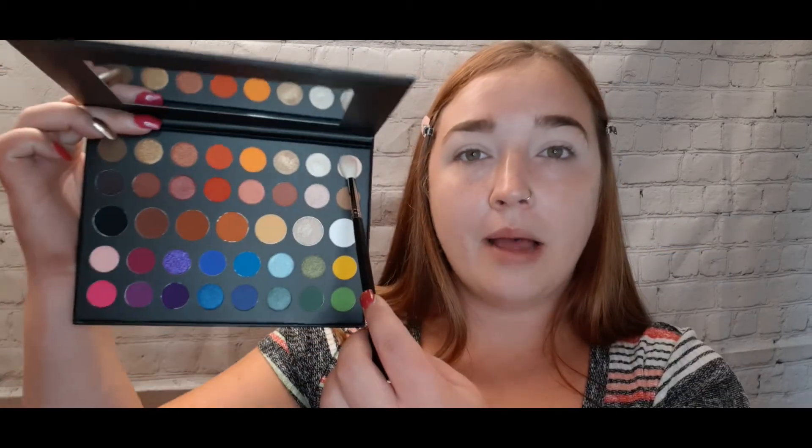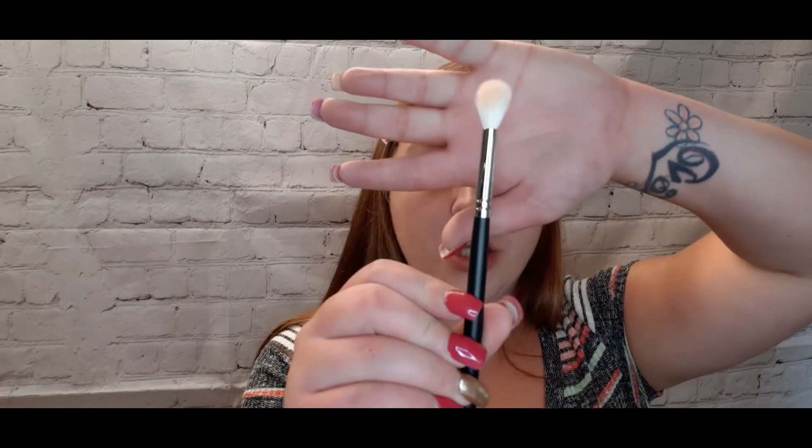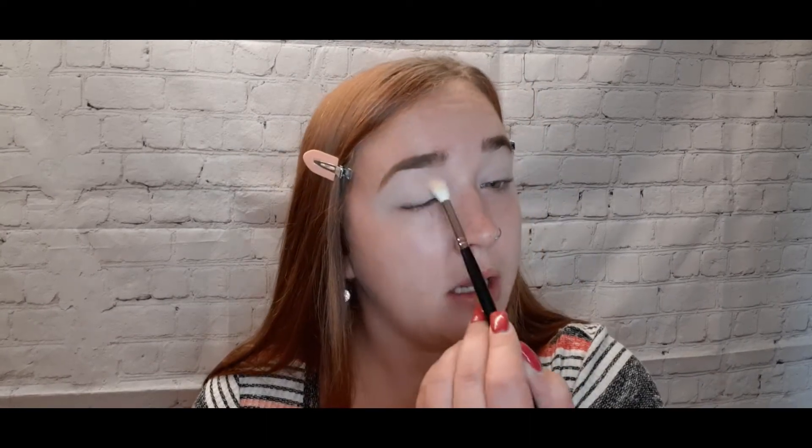The first shadow I'm going to use from the Morphe palette is the shade 'Canvas,' which goes all over the lid. For that I'm using an M441 brush. This color is just going to set my base. James Charles palette on the left eye.